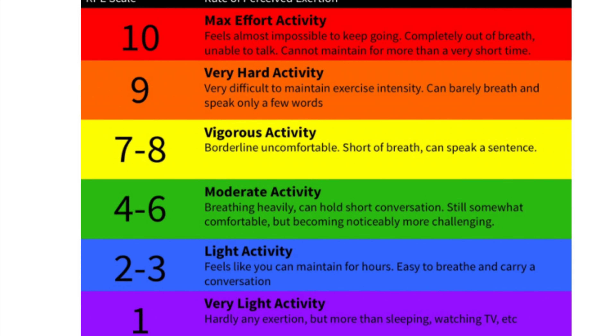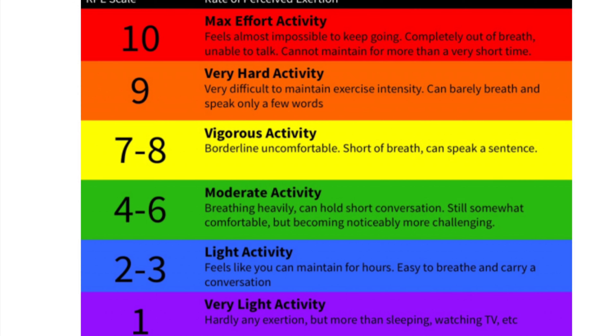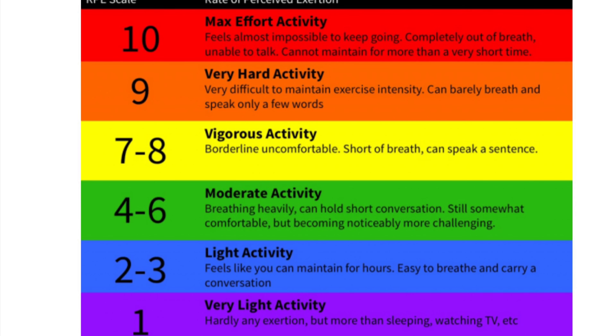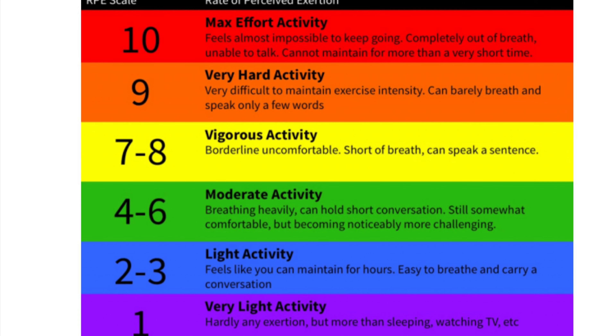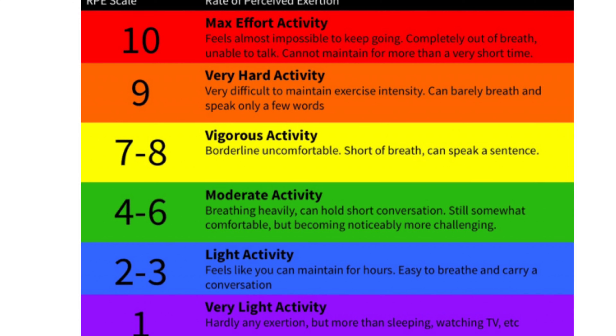As we go up to four to six — the green bar — that's moderate activity. The description gives a good outline of how you should be feeling: breathing heavily, can hold a short conversation, still somewhat comfortable but becoming notably more challenging. This is where the main workout starts, and where most people are during their gym sessions. This is where you can ask yourself: do I need to push myself more, or am I taking it easy?